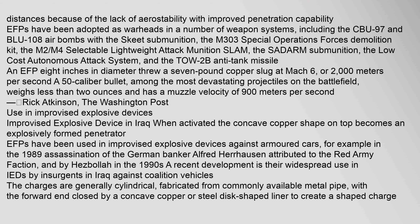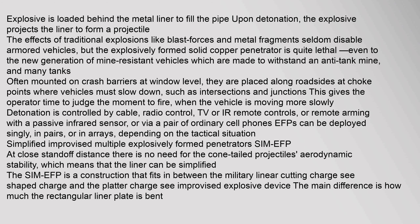Use in improvised explosive devices: EFPs have been used in improvised explosive devices against armored cars — for example, in the 1989 assassination of German banker Alfred Herrhausen, attributed to the Red Army Faction, and by Hezbollah in the 1990s. A more recent development is their widespread use in IEDs by insurgents in Iraq against coalition vehicles. The charges are generally cylindrical, fabricated from commonly available metal pipe, with the forward end closed by a concave copper or steel disc-shaped liner to create a shaped charge. Explosive is loaded behind the metal liner to fill the pipe.